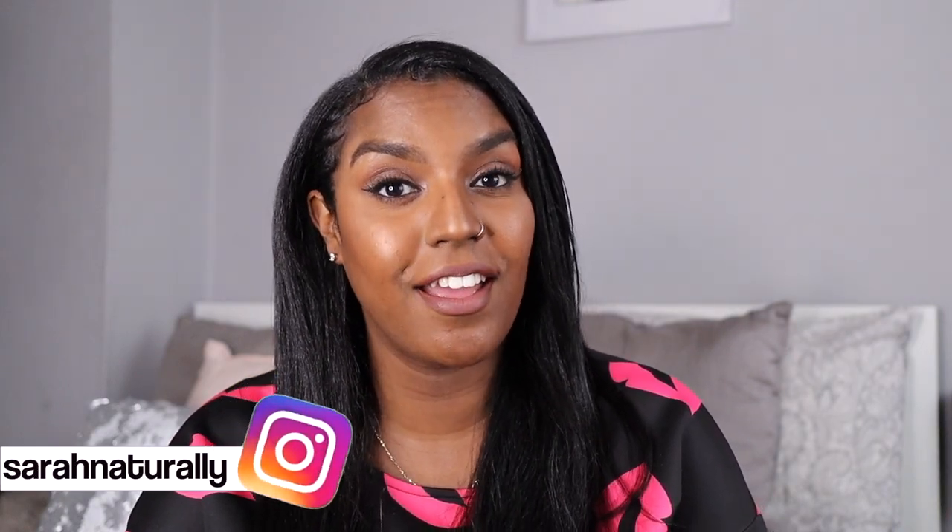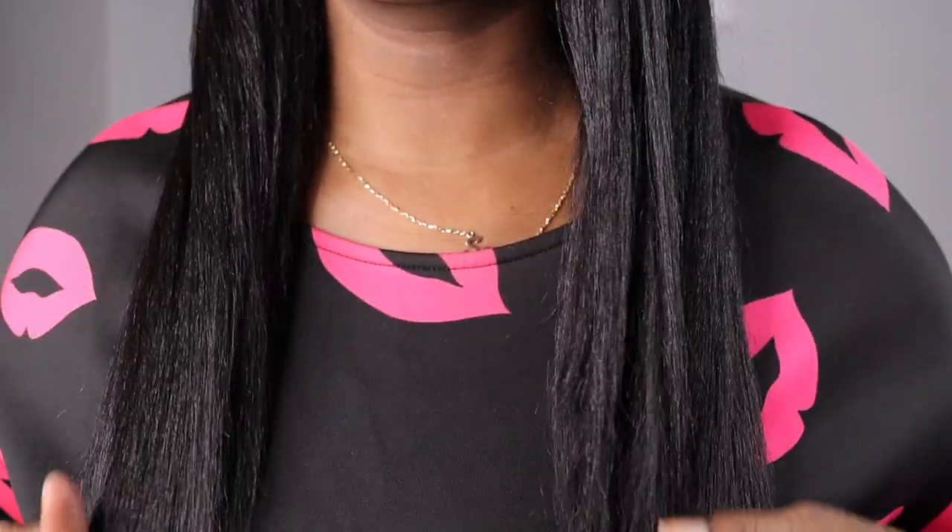Hi guys, welcome back to my channel. In today's video I'm going to be showing you exactly how you can revive your straight hair if it's starting to look a bit dusty, crusty, and bushy. This is my hair two weeks after I straightened it, and I'm going to show you exactly what I did to make my hair look like it was freshly straightened again. So if you're interested, keep on watching — this is what my hair is looking like.